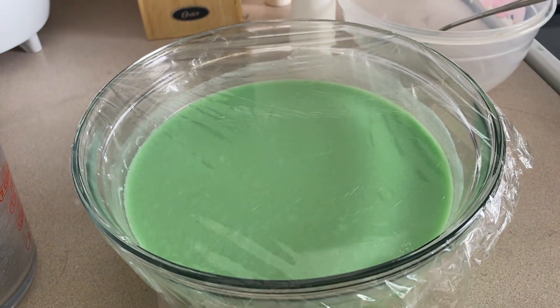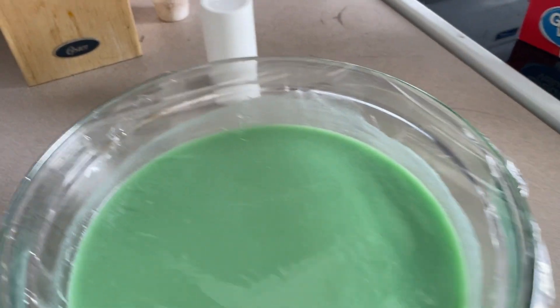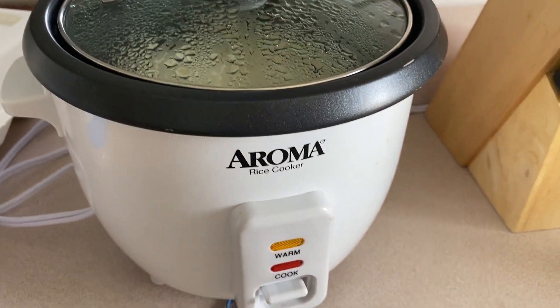We'll cover it with plastic wrap and just let it soak for about five hours. Afterwards we're going to put it in a rice cooker until it's ready.